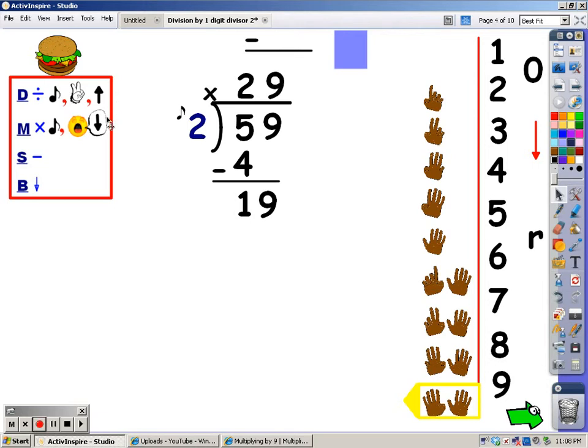That's the number I write at the top. After I divide, I multiply — that's where I say my 2s for 9 fingers, and whatever I say is what I write at the bottom. 2, 4, 6, 8, 10, 12, 14, 16, and 18. I said 18, so that's the number I write at the bottom. Then I subtract: 19 minus 18 is 1. After I subtract, I bring down. Is there anything to bring down? If not, then 1 is the remainder. My answer is 29 with a remainder of 1.